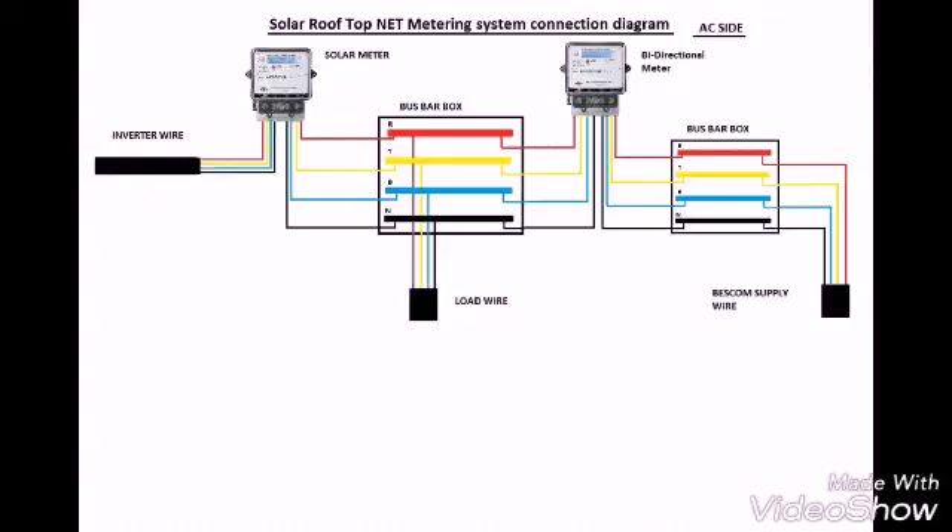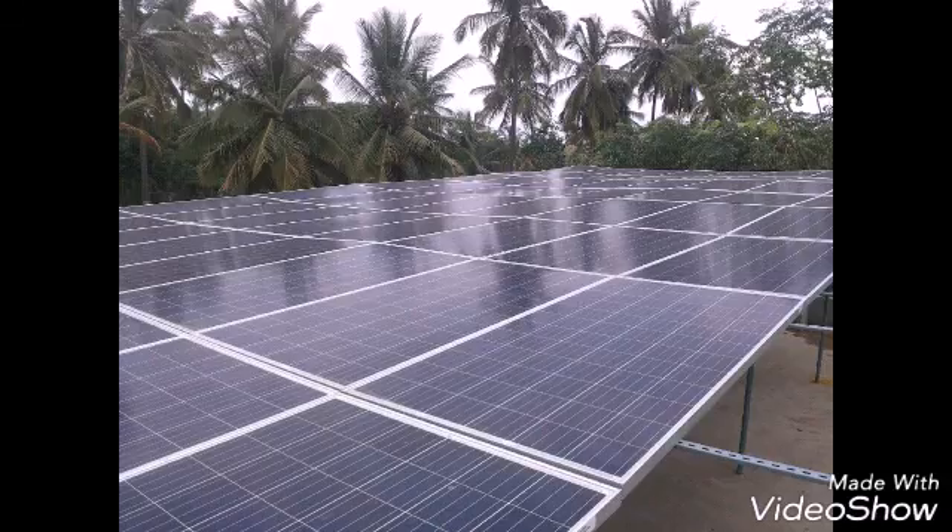Then there is a common bus bar from which the load is drawn. After that, you have a bi-directional meter which, in case you are producing extra solar output, exports it to the government grid. So obviously your electricity bill is reduced.